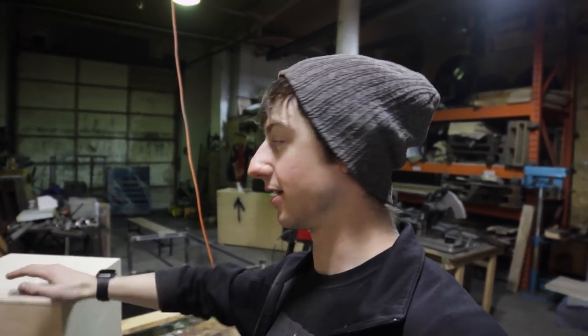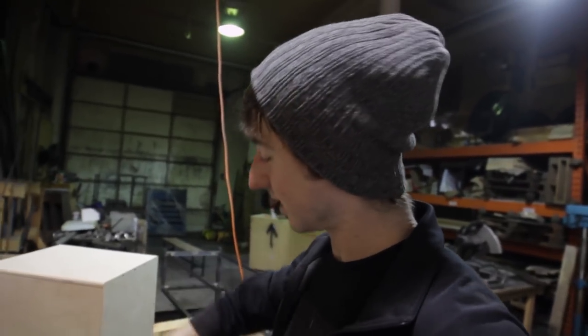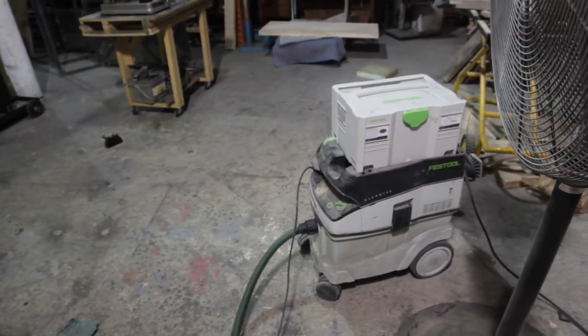Christmas is in like three days, so we'll get this sanded up nicely with Nate's awesome sander, and then it should be a couple days of finishing. Then it'll be done. Looking pretty awesome though.